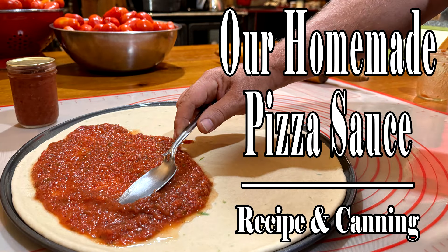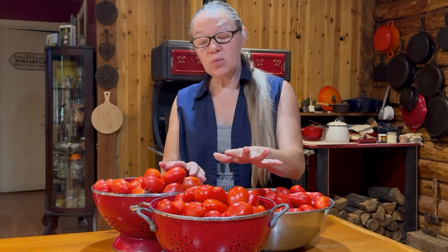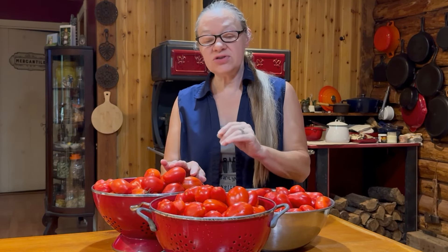Steve and I just picked a whole lot of tomatoes out in the garden and it's time to make pizza sauce. The first thing we're going to need to do is get these washed, so let me go get them washed and get ready so that we can start cutting these up to make our sauce.